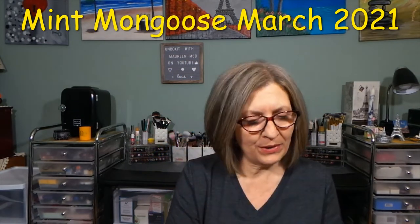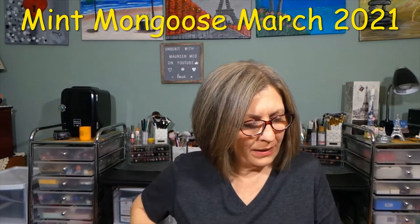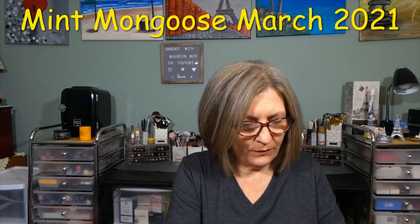Hi everyone, thanks for stopping in to see what I am up to. I have this blue teal-ish color bag and this is my Mint Mongoose — this will be the March bag. Rather than try to pull that and make a whole bunch of noise, I have not opened it. I'll just cut it — much easier. They changed their bag, which is fine for me.